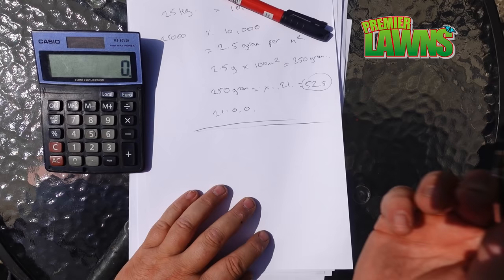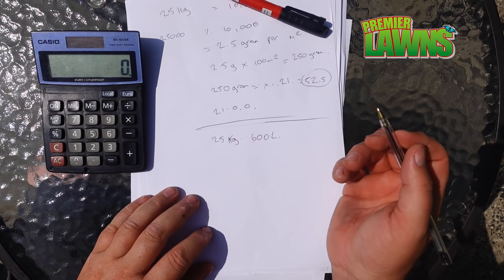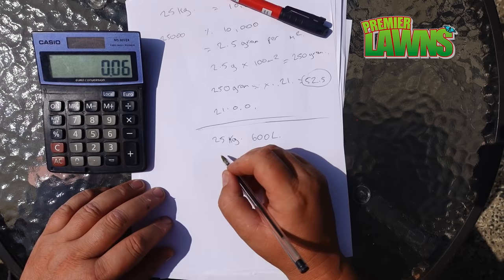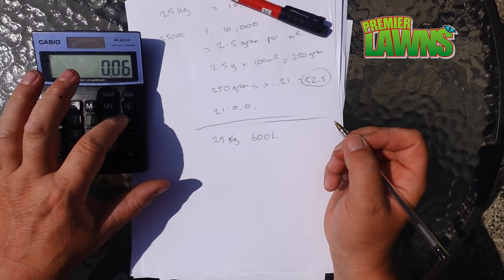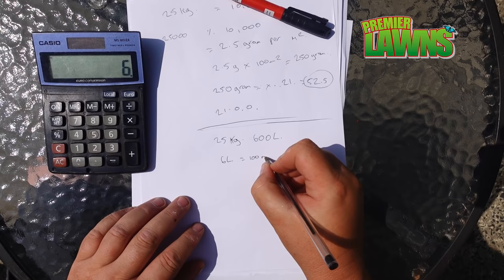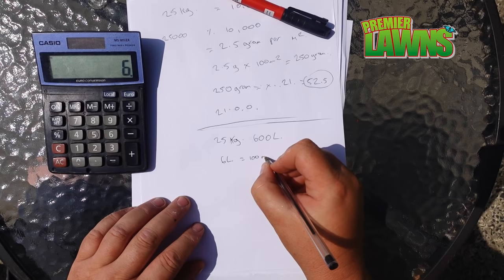Now there's another important part of the puzzle: a 25 kilo bag goes into 600 litres of water. To work out the water rate, we take 600 divided by 10,000, which gives us 0.06 litres per square metre. If your lawn measures 100 square metres, you multiply that times 100, which gives you 6 litres of water for 100 square metres — that's a pretty easy guide for working out the water rate.